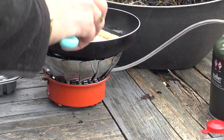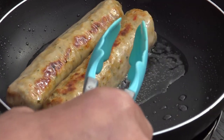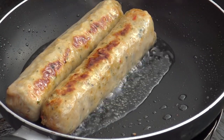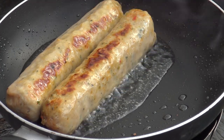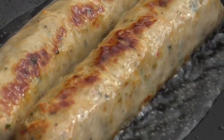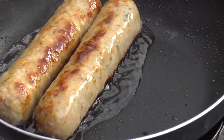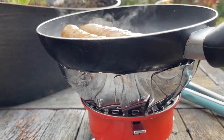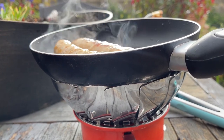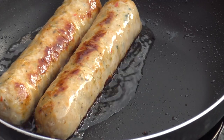Let the sizzle begin! I've got to say the windproof thing is working really, really well because there's quite a breeze coming through here. If that had been my Trangia stove it would have struggled, but no problems whatsoever.